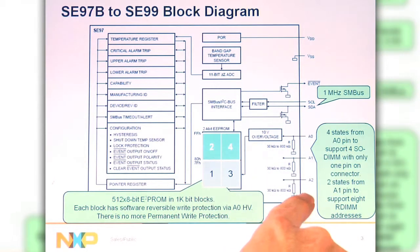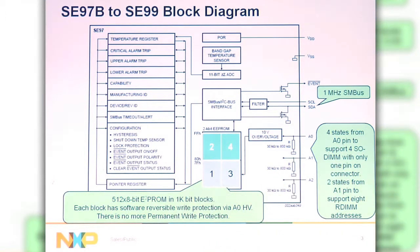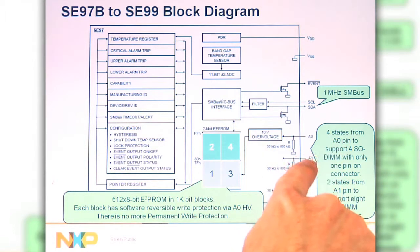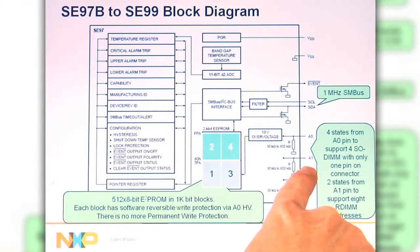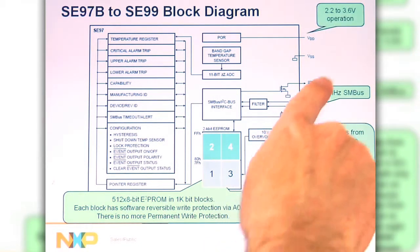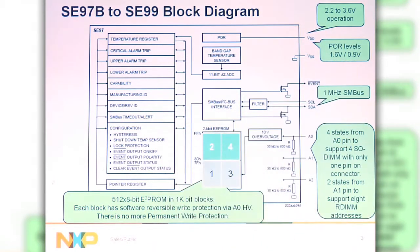The three address pins will still be there, so it's backward compatible, but you're going to get four states from the A0 pin, so you can support four SO-DIMM devices with one address pin, and then eight devices using A0 and A1, while being backward compatible to DDR3. The voltage range is going to change, and now there's going to be power on reset levels specified.